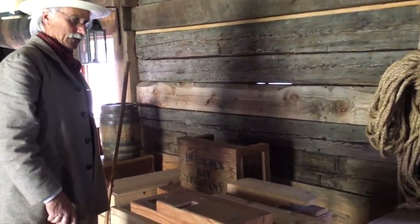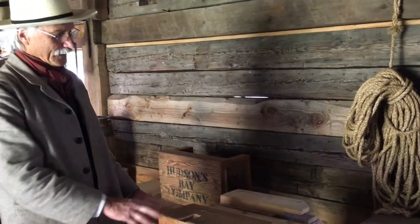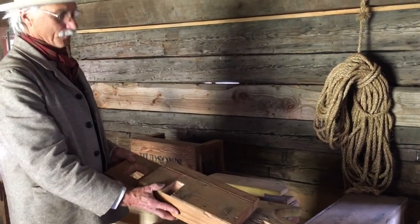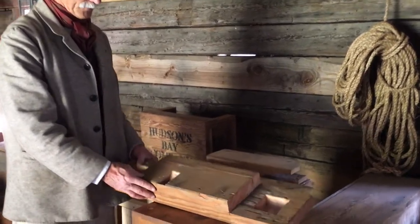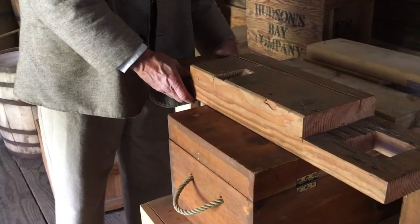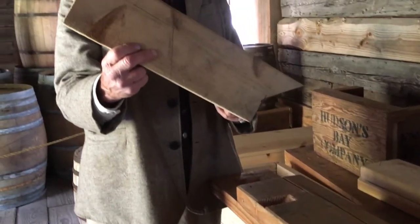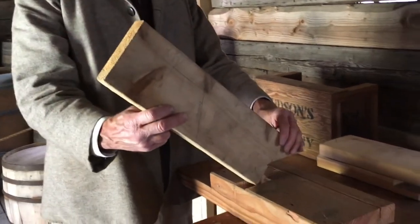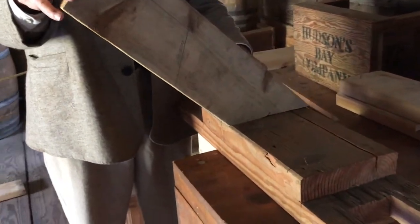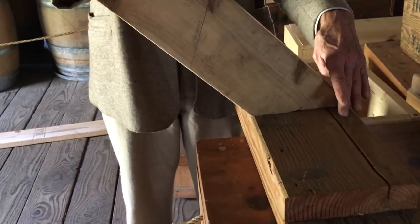We have some pieces left over from the smokehouse that we built not long ago, and this would represent the top plate. In that top plate we put in a notch that corresponds to the rafter tail here — it lets in — and that notch prevents the rafter tail from sliding off the top of the top plate.